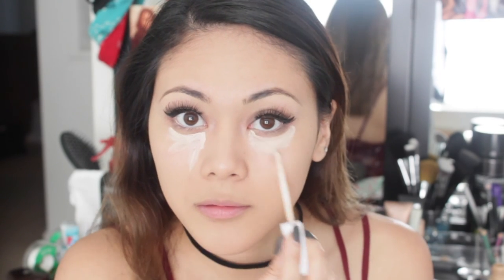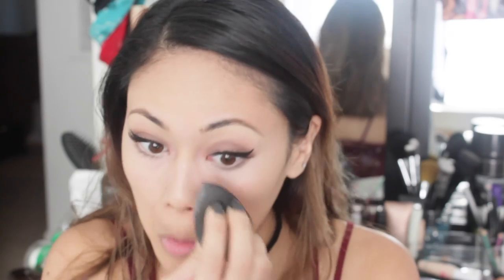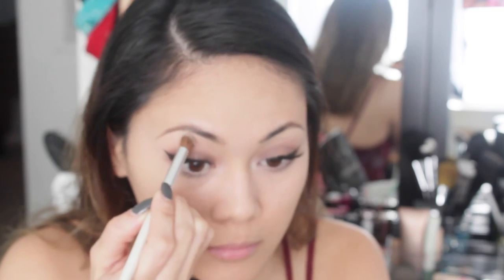Moving on to concealer, I'm just going to conceal my dark under-eye circles and also highlight the bridge of my nose. Then I'm just going to highlight my inner tear ducts and also my brow bone.